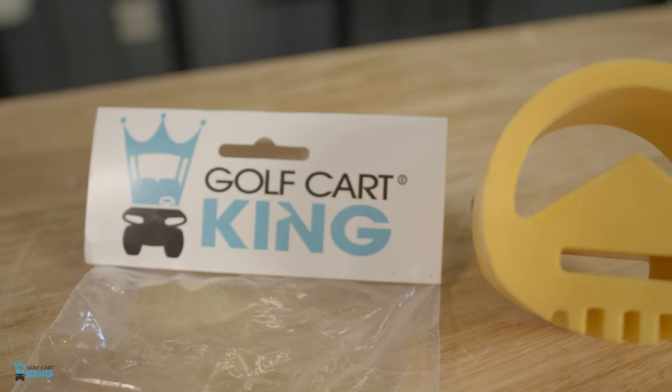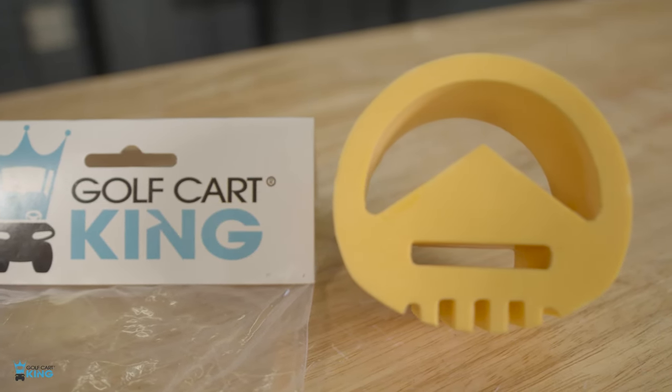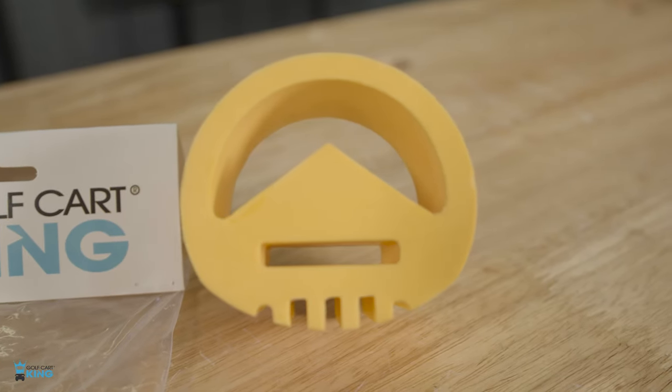This will also fit all DS and Precedent models. This engine snubber meets or exceeds your OEM specifications and is an integral part of your driving experience.